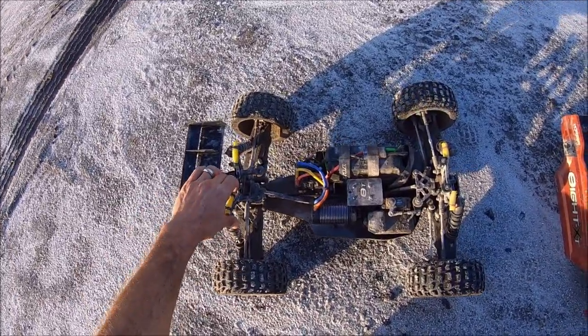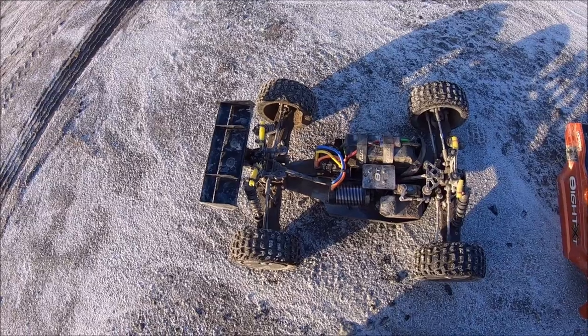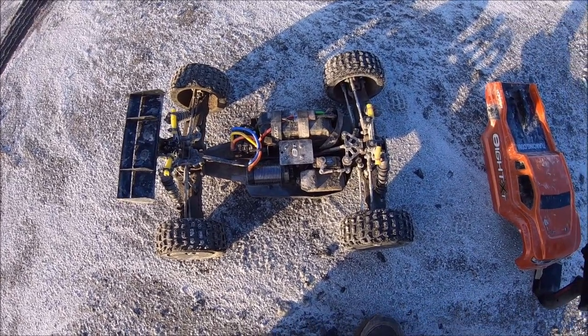Anyway guys, it's a lot of fun. Huge shout out again to Horizon Hobby for sending this out — this is an amazing rig and I can't wait to explore with it some more and see what else she can do. Alright guys, until next time — RC Dude 81, peace out.